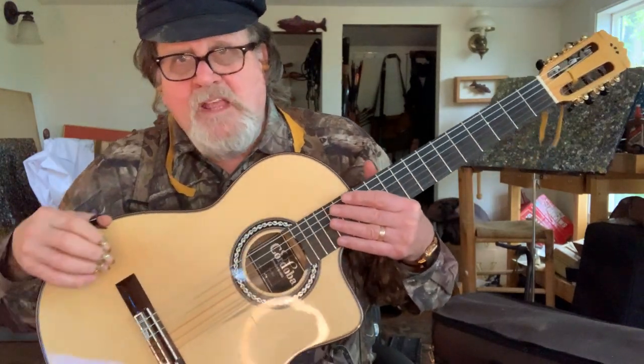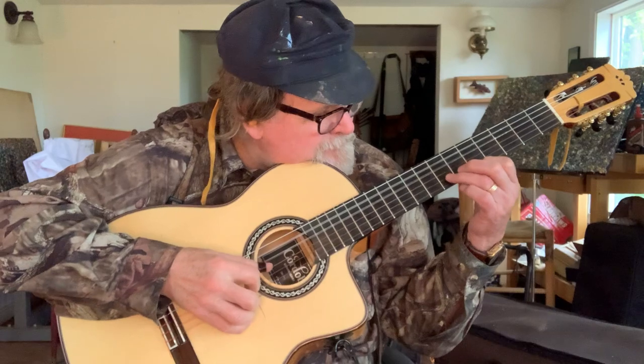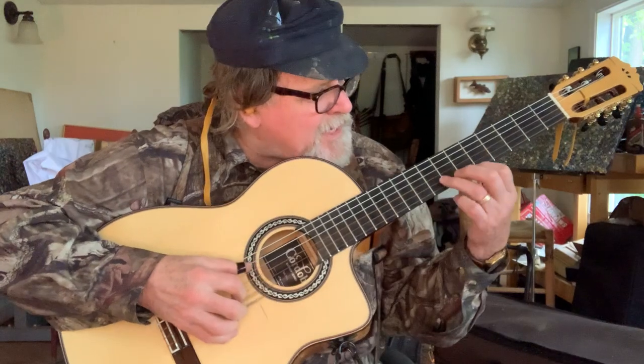D on the first string, or on the second string if you want the first string to ring free — which is not such a bad idea. In any event, when you fool around with this, you have a built-in tremolo. It's just fantastic and oozy to play. It's all in right-hand control. There it is.